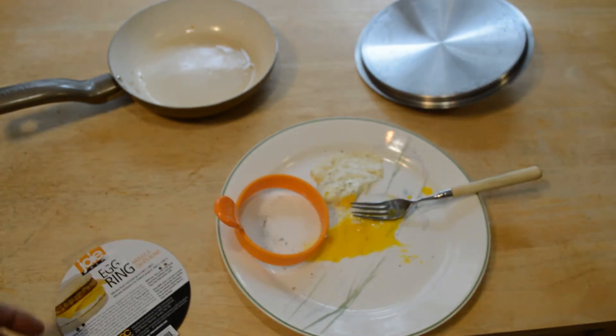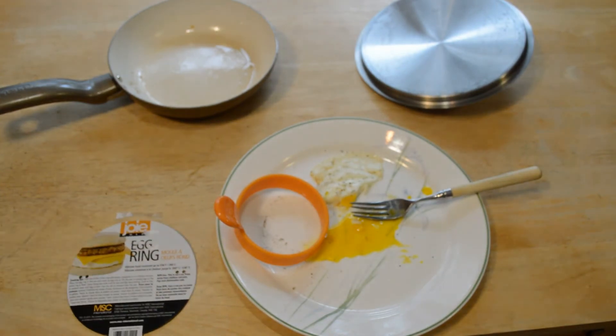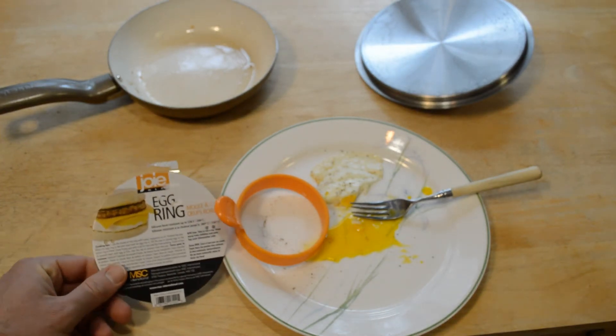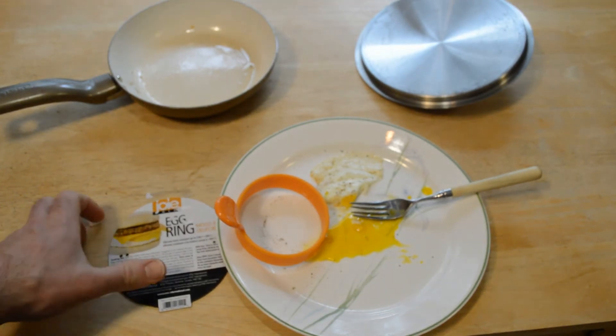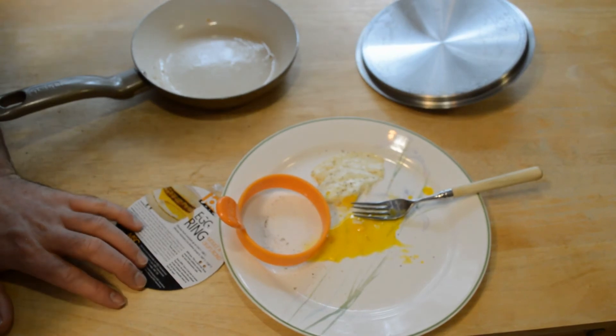So, do I recommend the Joie egg ring? The answer is yes. I think it's a good product, especially if you can get it for under five bucks like I did. I wouldn't really pay more than that, but it's a nice product to keep on hand — especially if you're making a breakfast sandwich or something like that. Silicone, heat resistant up to 536 degrees Fahrenheit.